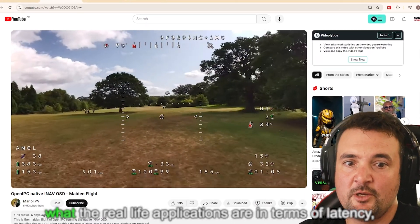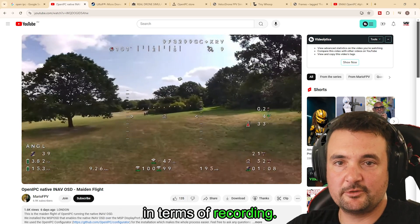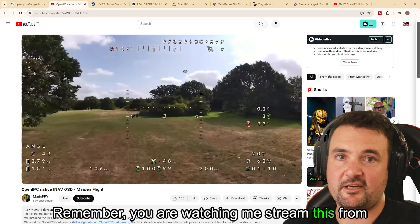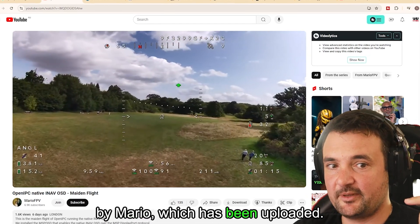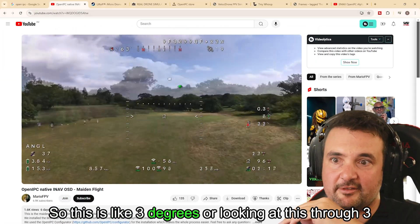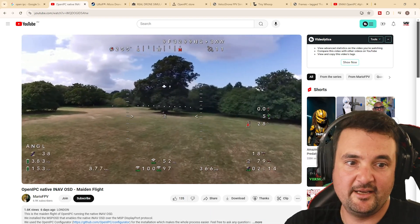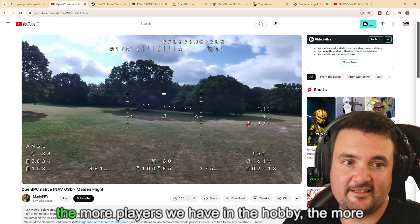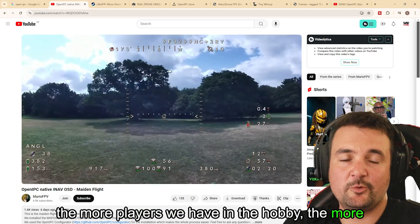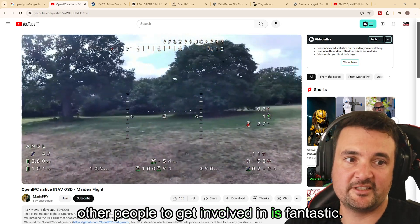I'm not too sure what the real-life applications are in terms of latency and recording. Remember, you are watching me stream this from Australia, watching a video that's been encoded by Mario and uploaded. So this is like looking through three different lenses — we can't judge the quality too much. But it still looks pretty cool, and I think the more players we have in the hobby and the more people opening things up is fantastic.